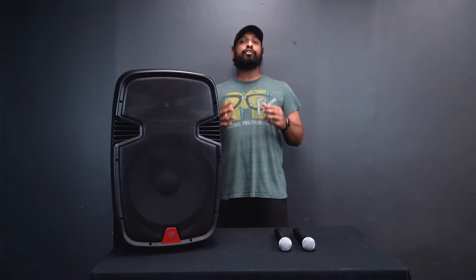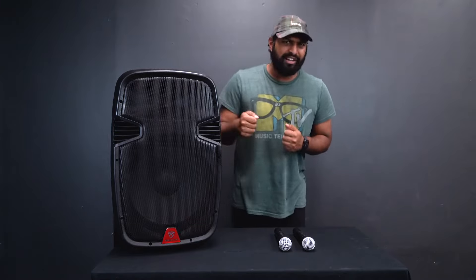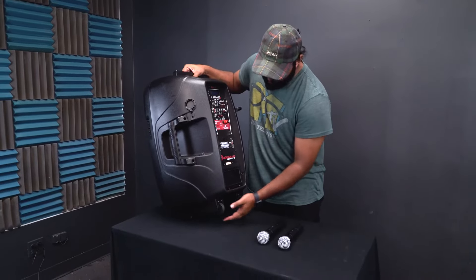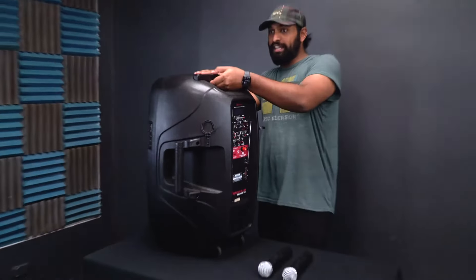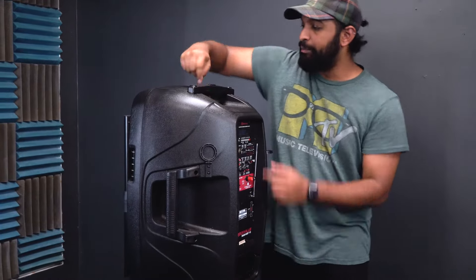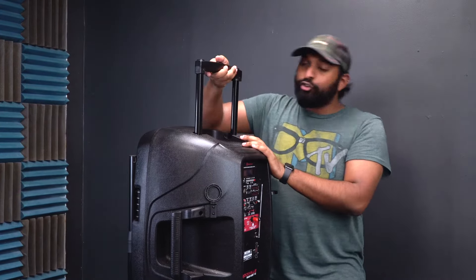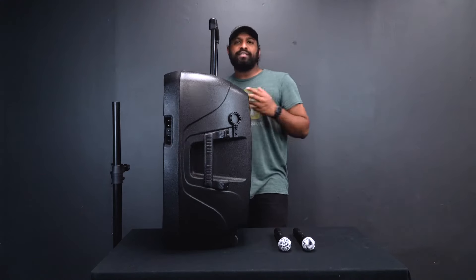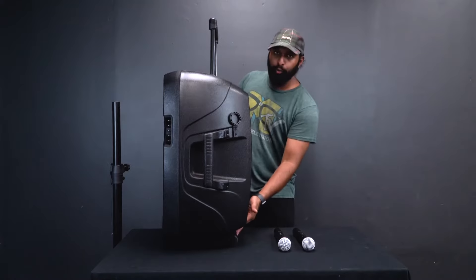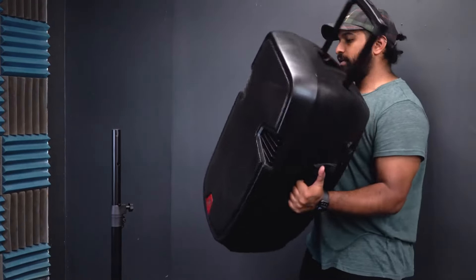The RAM series of speakers are portable PA speakers, which means they have a built-in battery that allows you to use them without having to plug into the wall. This makes them super portable. You have wheels to increase portability and a trolley handle — you can lock it into place to hold it, or pull up on it and push the button to extend it so you can trolley it around. There are also two carry handles on the side.